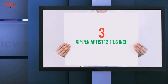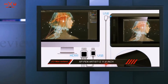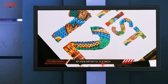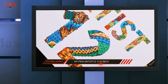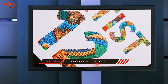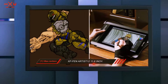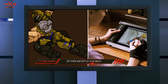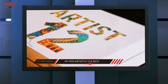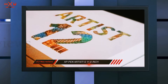Starting at number 3: XP Pen Artist 12, 11.6 inch. The XP Pen Artist 12 is ergonomically designed with an adjustable stand and anti-slip rubber cover. You can adjust the screen according to your needs and comfort whether you're standing or sitting. The 11.6 inch screen produces good brightness and contrast with real colors so that you can draw your art even more accurately.